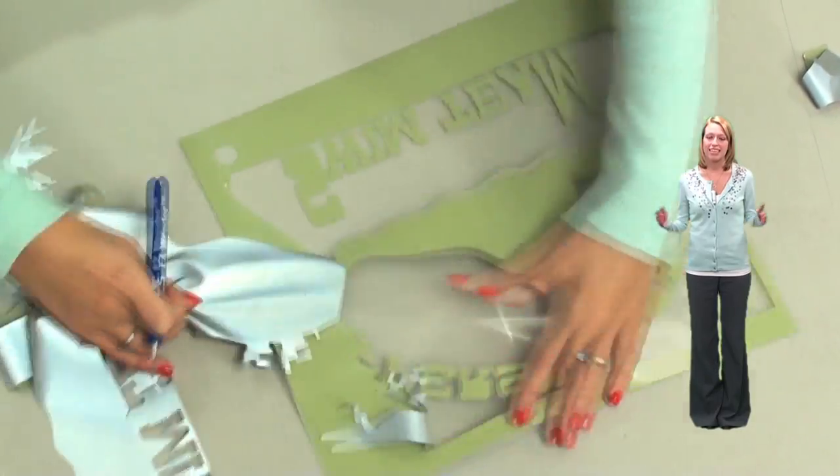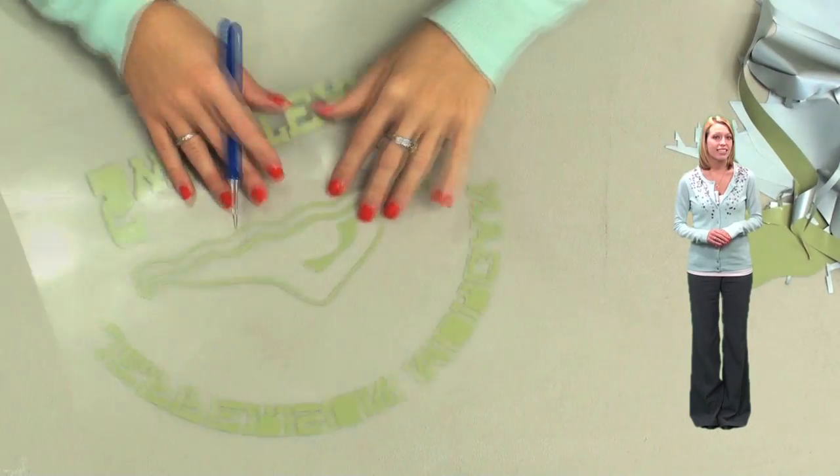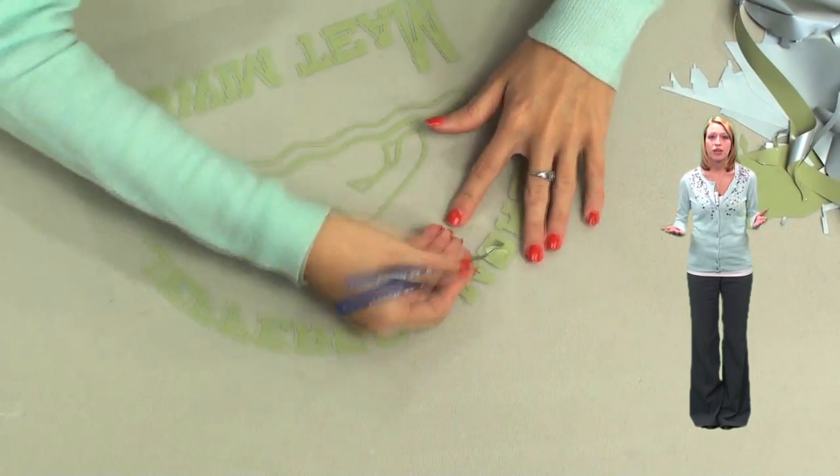You'll notice this material sticks to my hands a little bit when I'm weeding. That's because it has a pressure sensitive carrier, which comes in handy if you accidentally pick up a piece of your design. Then you can simply push it back down without ruining the whole design.